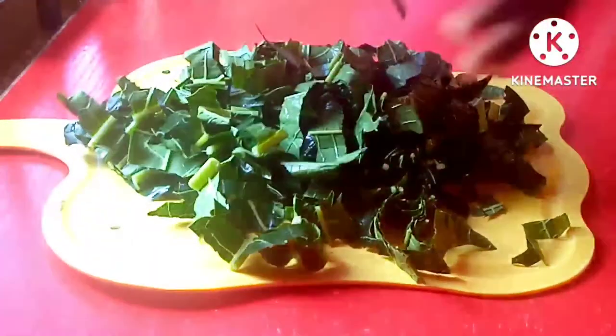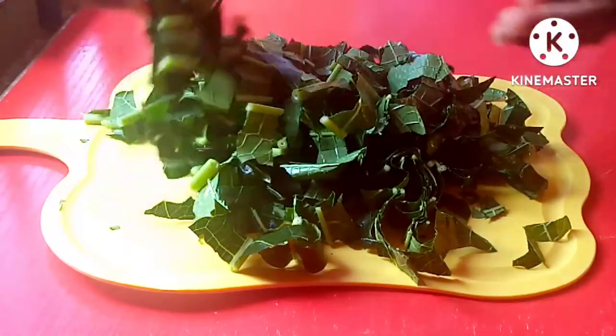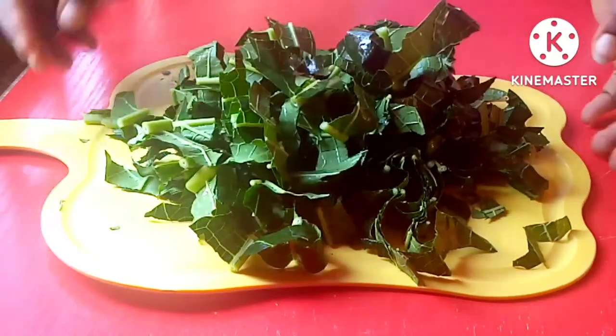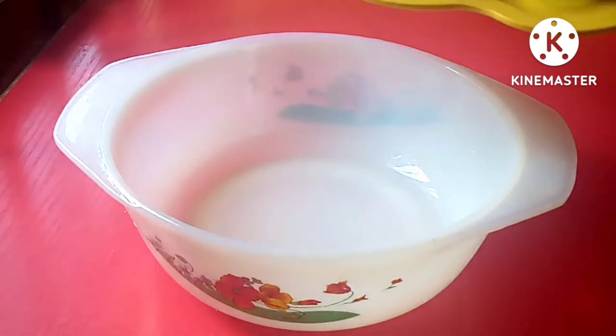First of all, get your papaya leaf and wash it thoroughly. After washing it, you cut it like so — cut it into tiny pieces. You can also use your hand to shred it if desired; it all depends on you. After cutting it, you transfer it into a bowl.